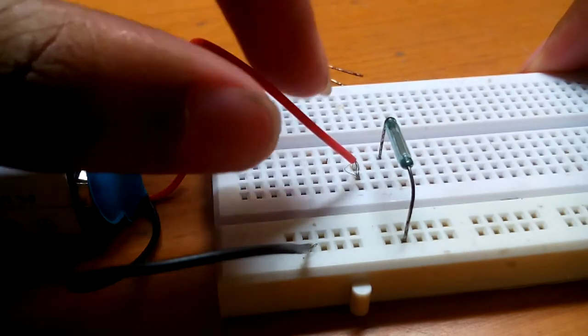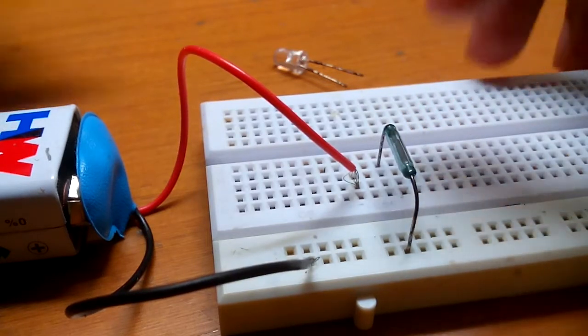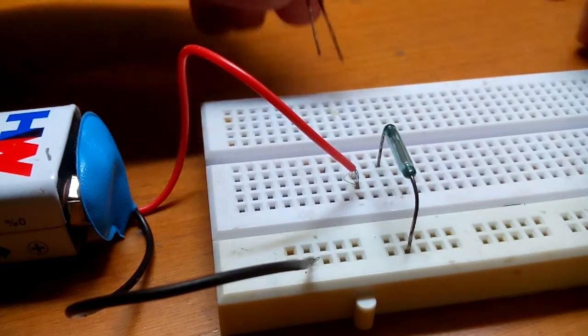So now as you can see I have connected the battery already, and this is the reed switch which I have connected. So now I am connecting the LED.